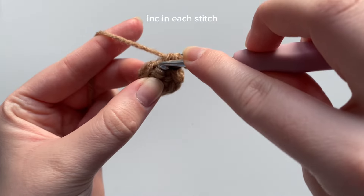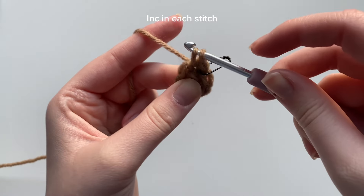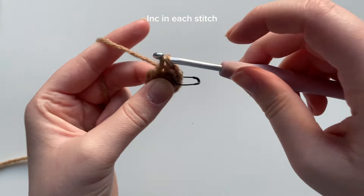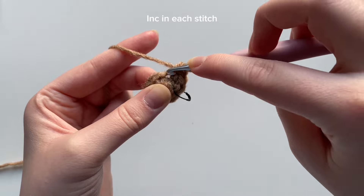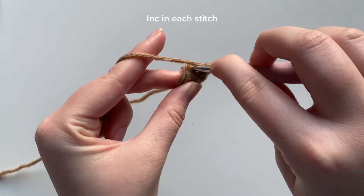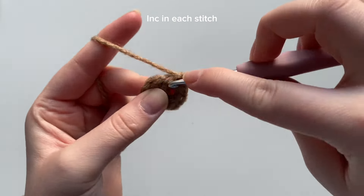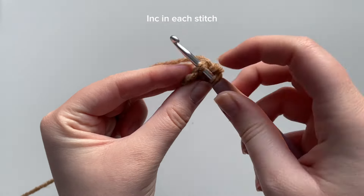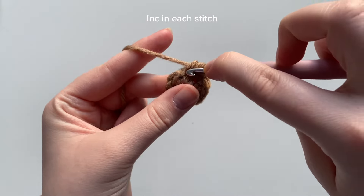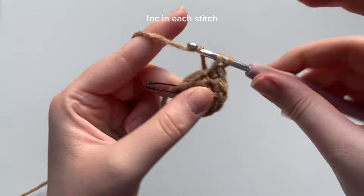An increase is two of the same stitches into the same stitch, so we're going to go back into that exact same stitch and place another single crochet. Into the next stitch we're placing one single crochet, then back into that same stitch we're placing our second single crochet. Continue this — two single crochets in each stitch all the way around.